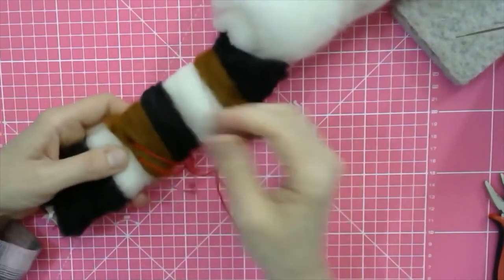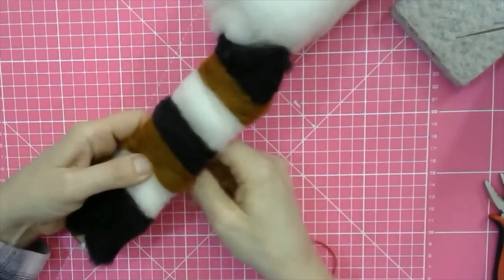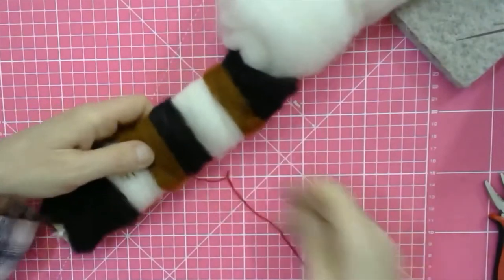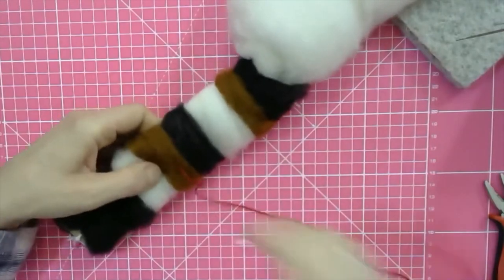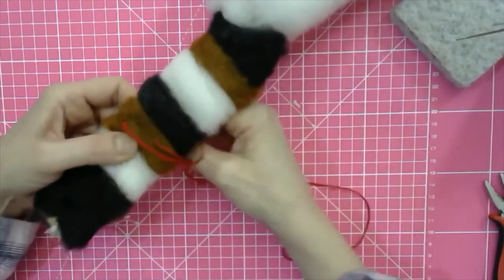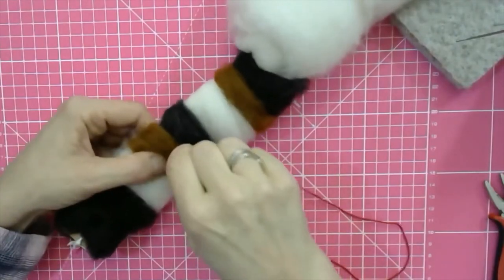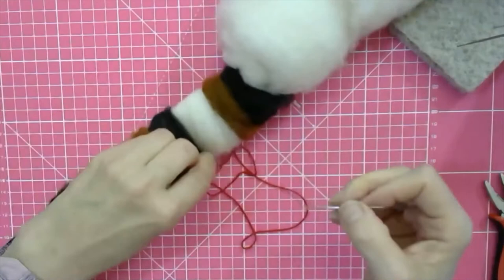If it helps you at all, have a look at our website where we have written tutorials. You also get this in our box with the kit that makes the kitten. I'm going to try and do this as neatly as I can. I really highly recommend that you go over this two or three times, then I'll show you what happens next once you've sewn along the tail.